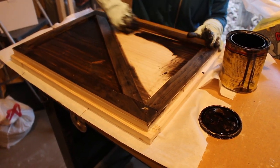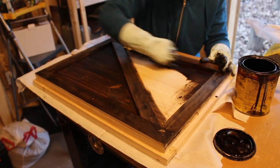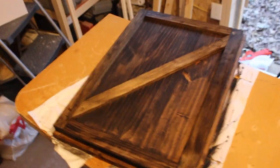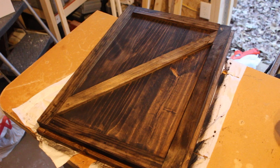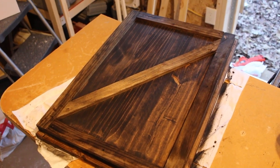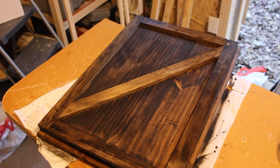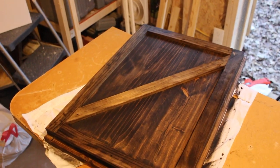Once we clean it we have to let it dry for a little bit, and then we're going to do the installation. Here is our mini barn door, fully stained. We have to wait a little bit for the stain to dry, and as soon as that happens we're going to put it in its place. In a few more minutes you're going to see the final outcome of the project — stick around.